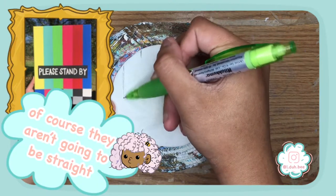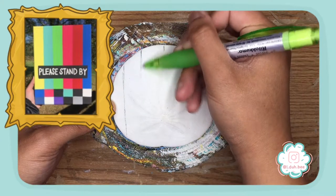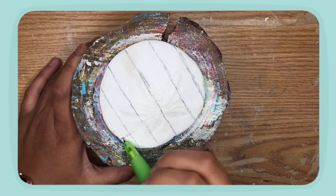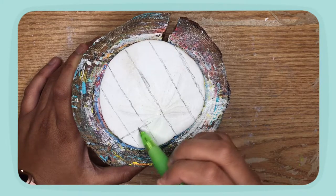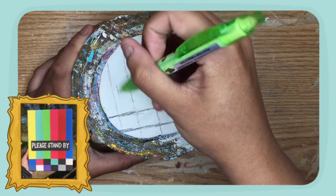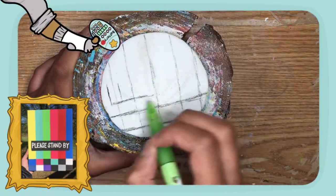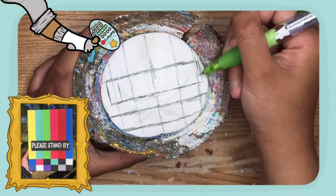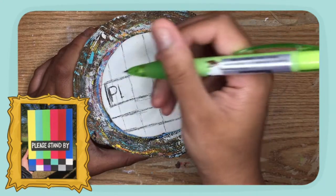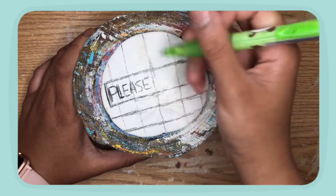Oh dude, these lines are not gonna be straight. Yeah, okay, I do need to make this bigger. Oh, this looks like it's gonna be too big. That don't look like a place, but that's ice full place.